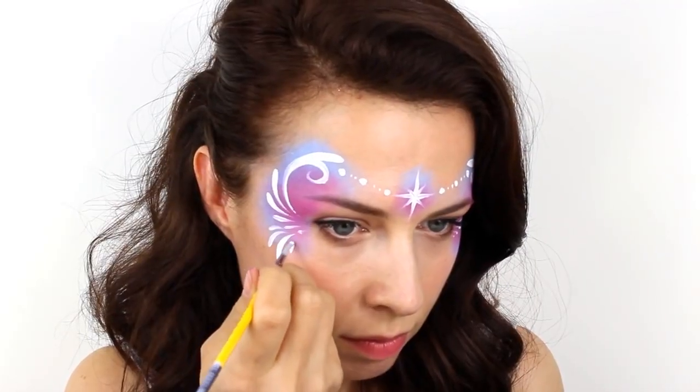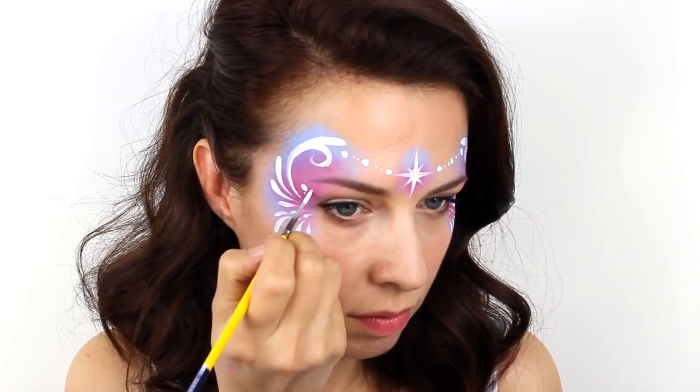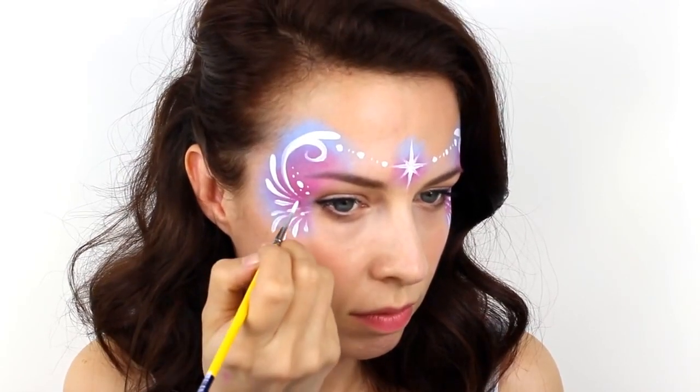Paint in some more teardrop shapes on the lower edges of the mask, flicking upwards into the corner of the eye, and then fill in any large empty spaces you might have with lots of different sized dots.